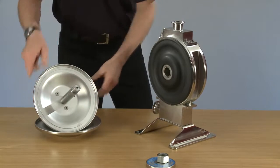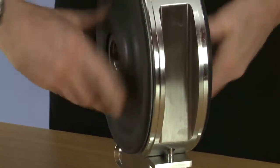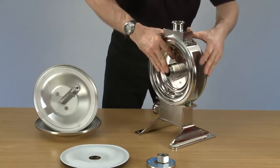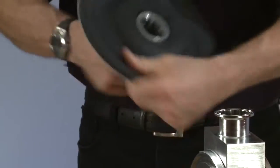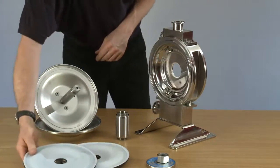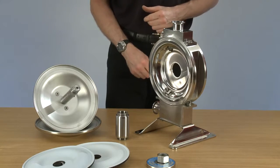Undo the diaphragms — take one off and slide it out. With the diaphragms removed, you can now either check them to see if they're fine, or replace them.